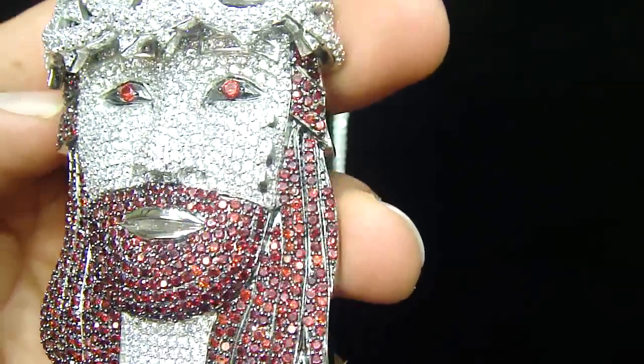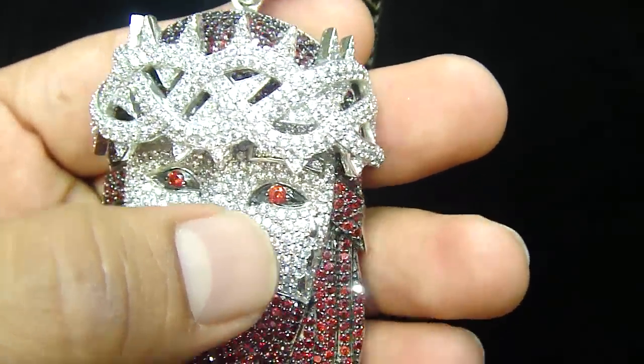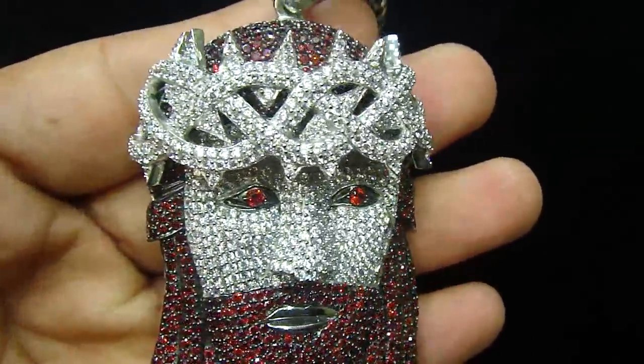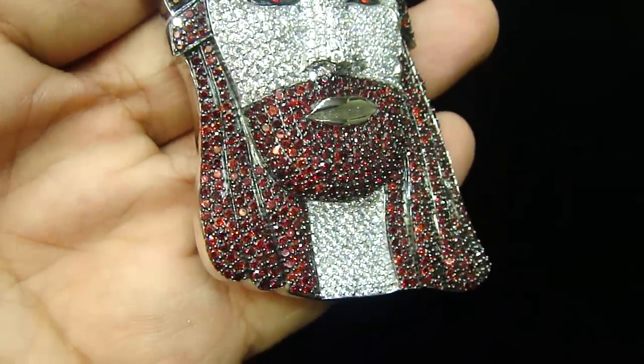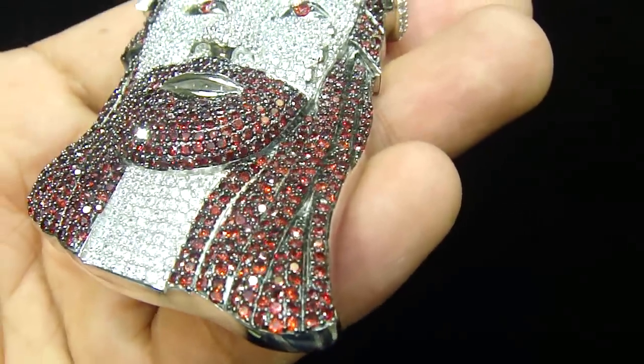Real sterling silver. No brass. Never change color. With the teardrop done, with the red solid ice. A custom piece — something unique, something different.